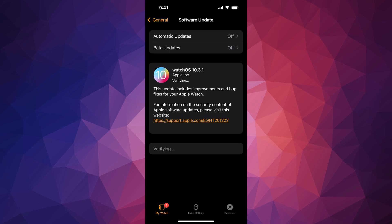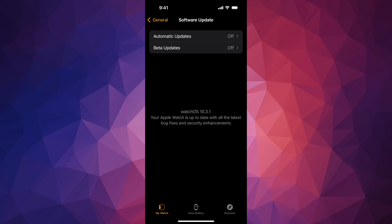You can just press Install, put in your passcode, and leave everything to be. Come back after a few minutes and take a look at your Apple Watch. Once the update is complete, we should see a message telling us we are on watchOS 10.3.1.